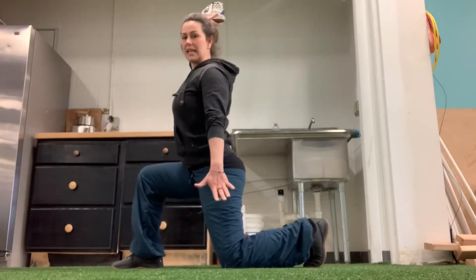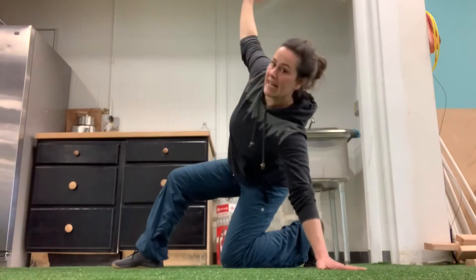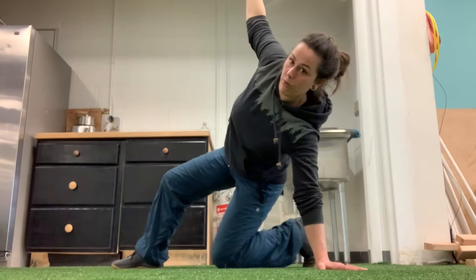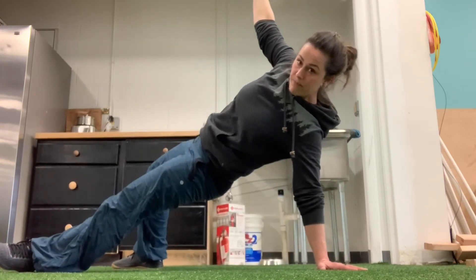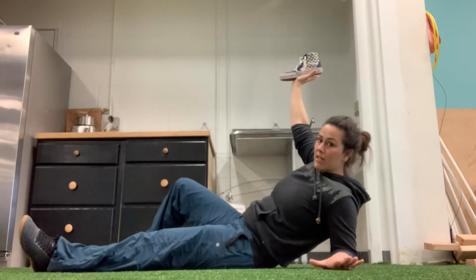I'm going to come back down onto my knee — vertical shin. I'm going to come back onto my hand and plant it right where it was. My arm is still overhead. I'm going to kick through and do a high lunge, then lower my elbow and lay back down.